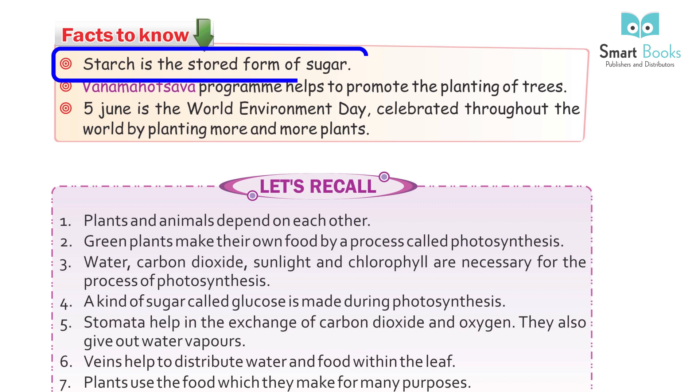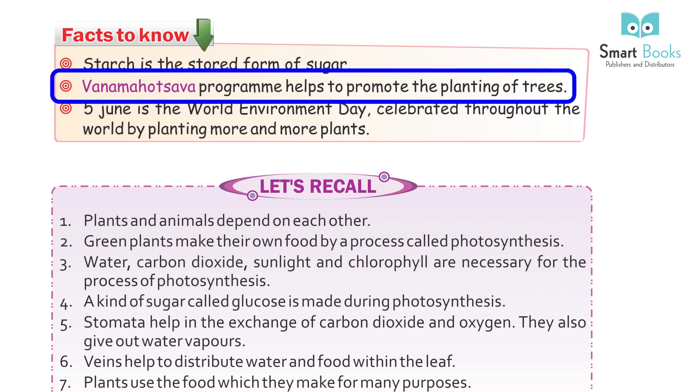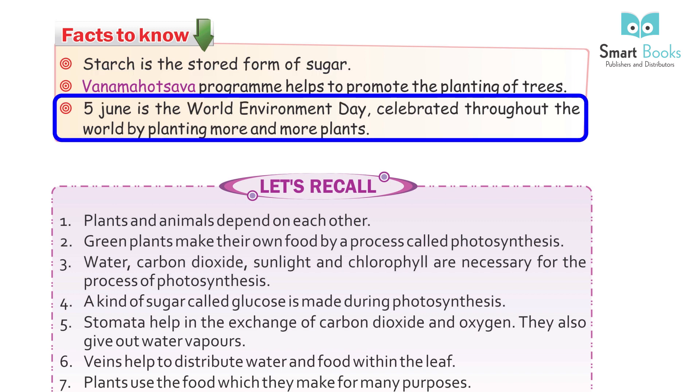Facts to know: Starch is a stored form of sugar. The Van Mahotsava program helps to promote the planting of trees. June 5th is World Environment Day, celebrated throughout the world by planting more and more plants.